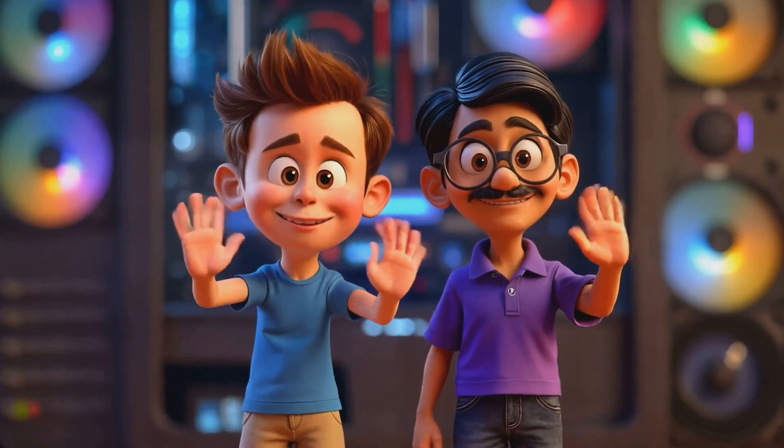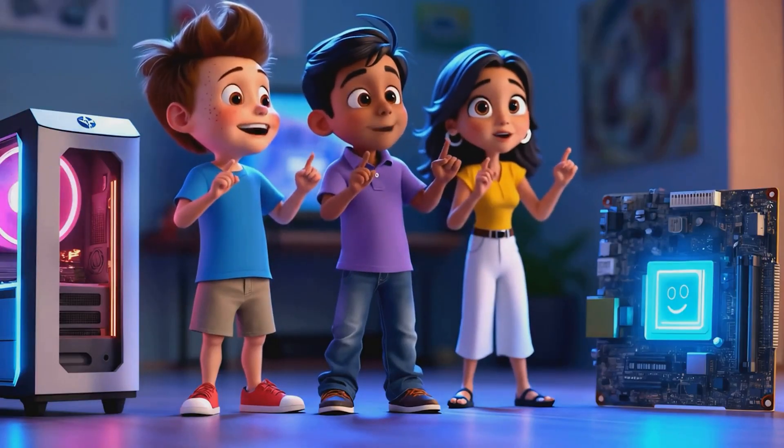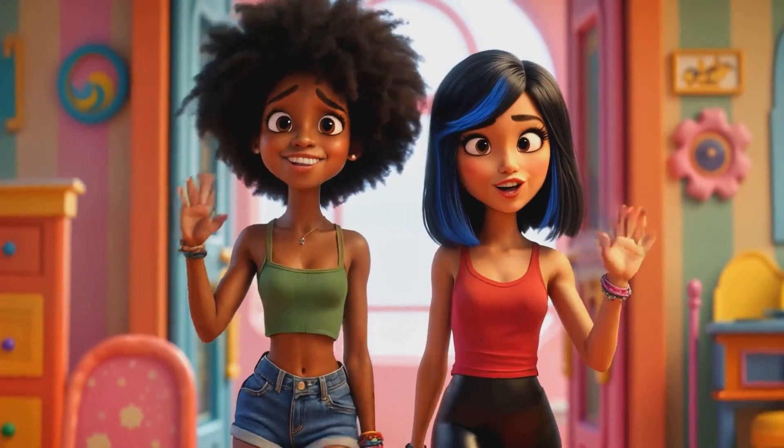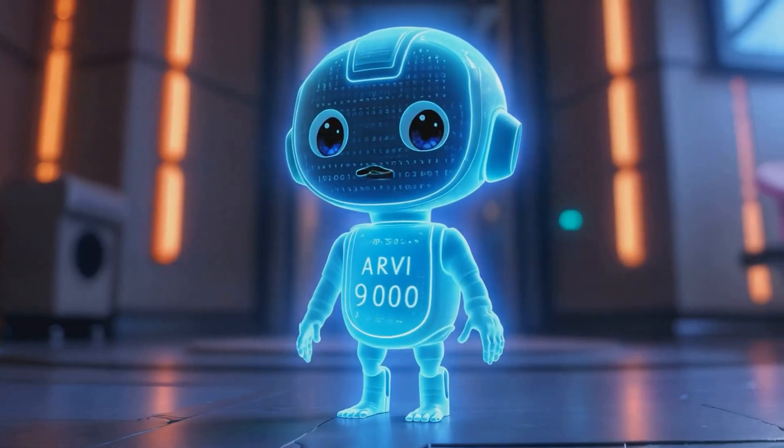Hey everyone, Zach here, and I'm Guha, and we're here with Sophia, and we're gonna try to build a personal computer — also called a PC — today. We've got Nadia, Maya, Poncho, and RV9000 here to help us out.